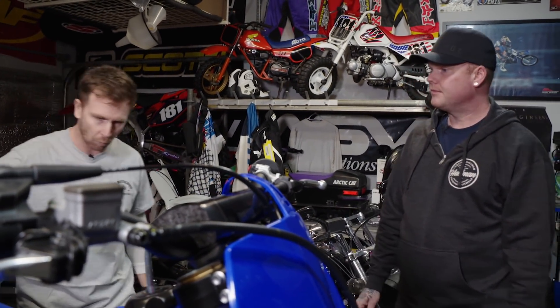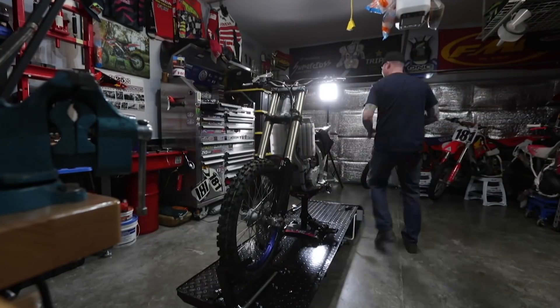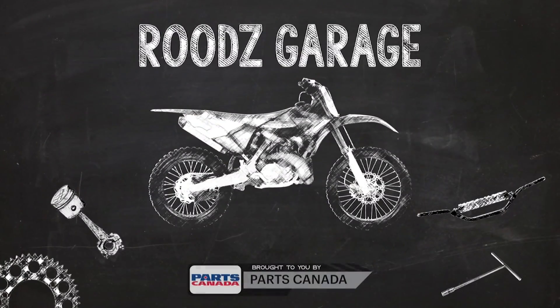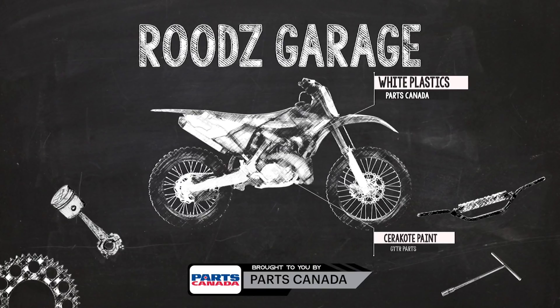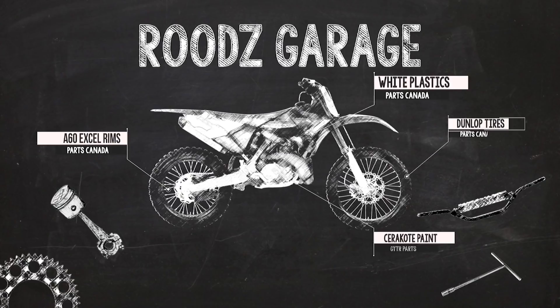They're thinking white plastic and a magenta color. The blue rims are going — everything blue needs to go white or black. They're going to strip this bike right down cosmetically: all plastic gone, fuel tank gone, go all white. They'll ceramic coat some motor parts to match the GYTR parts, put on A60 XL wheels, lace those up with Dunlop tires, and go with the Works Edition pipe from FMF. They're going to do everything possible to this bike.